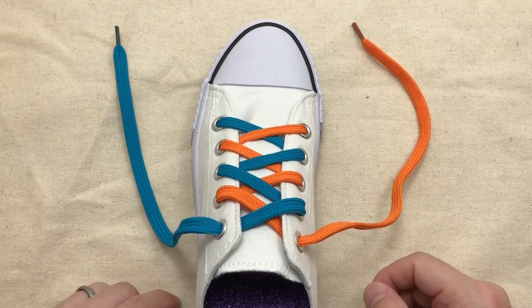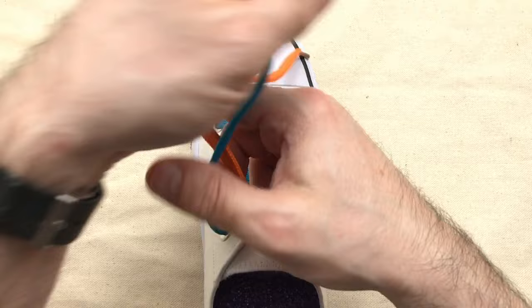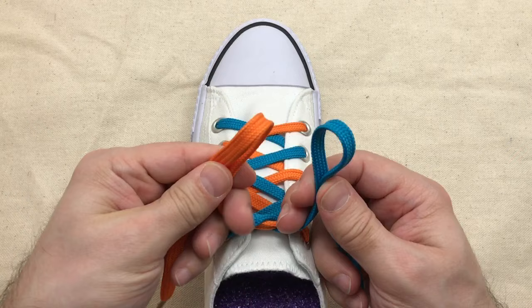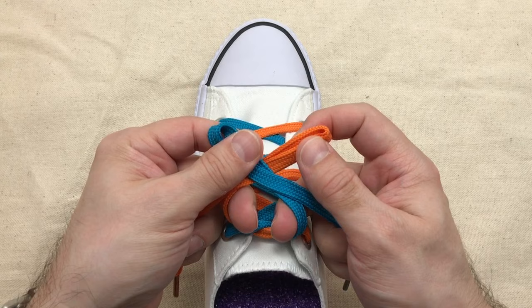This is how we make an Ian Secure Shoelace knot. We start with left over right, which makes the first part of our knot. Then we make two loops. Place the right loop over the left loop and bring each loop through the middle, like so.